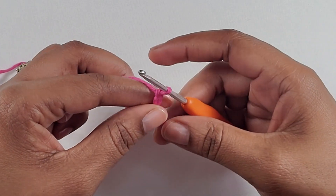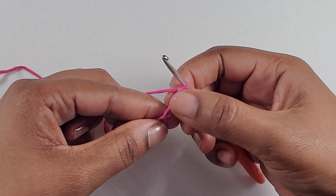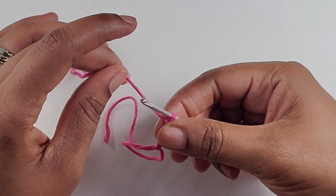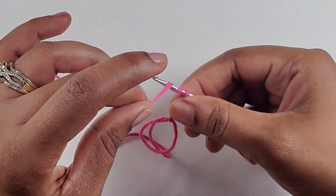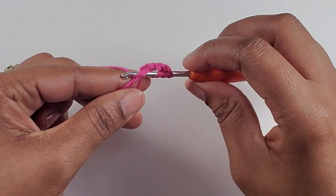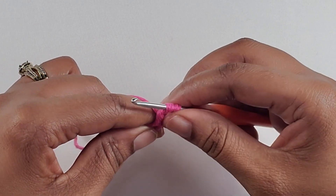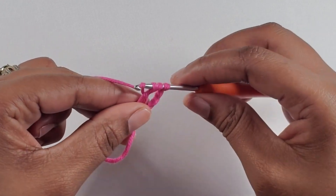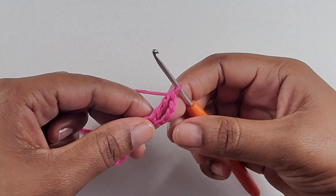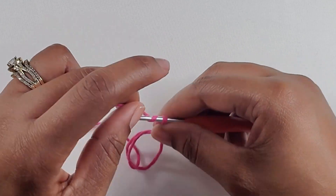Once you have pulled up a loop, pull up on the loop and chain four: one, two, three, four. This first chain four counts as our first treble crochet. You're going to wrap your yarn around your hook twice — one and two — insert your hook into the circle, pull up a loop, yarn over, pull through two, yarn over, pull through two, yarn over, pull through the next two, and that gives you a treble crochet.